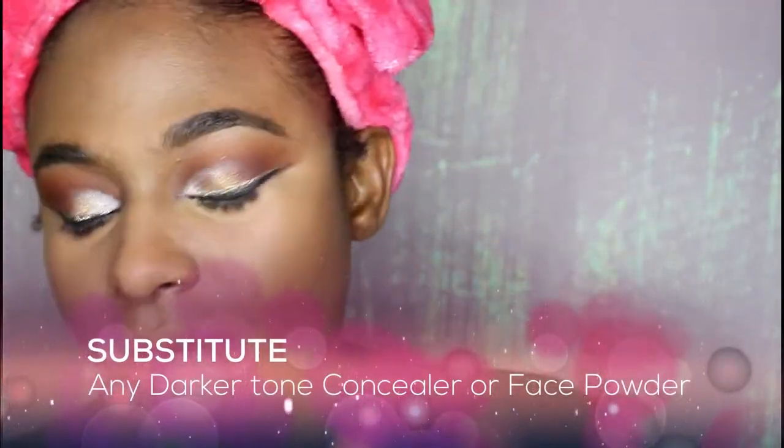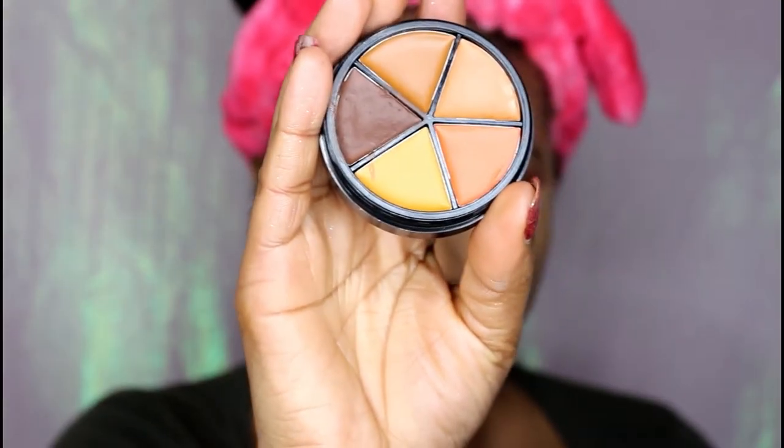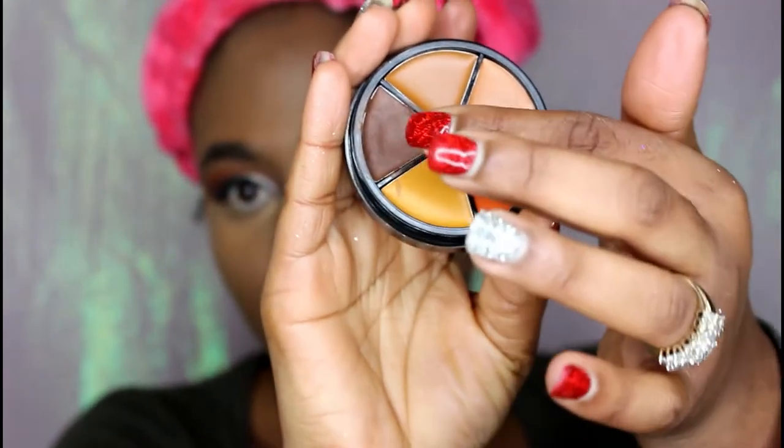On top today, I'm going to go ahead and use the BH Cosmetics Studio Pro Contour Wheel, and I'm just going to use this color here.